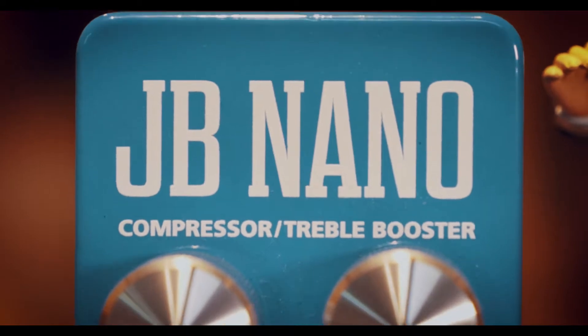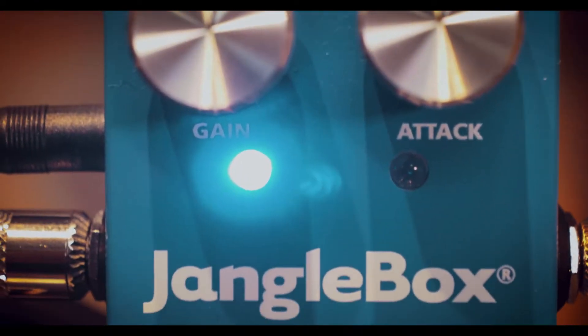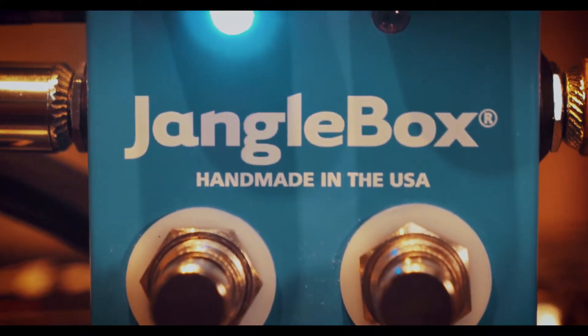Hey everybody, Brett Alexander here, and today here at Mantovas Two Street Music in Eureka, California, we have the Django Box JB Nano Compressor and Treble Booster.